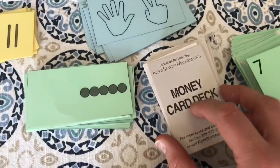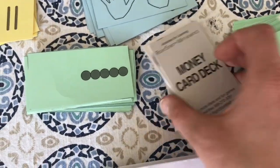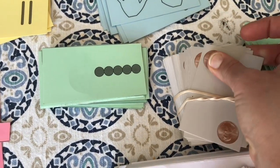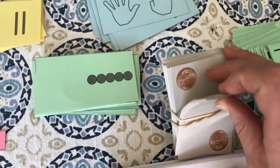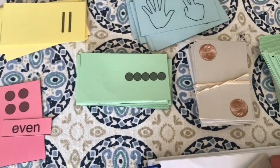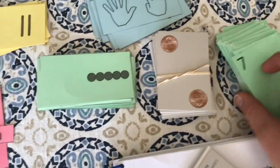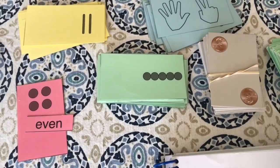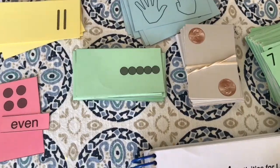Here you have a money deck, and this is what my daughter has been using quite a bit lately. You have the pennies, nickels, and dimes all on the card deck, and you can use them for basic money accounting practice, or they have a game like money war. It's the same as the number war but you do it with the coin cards. We played that the other day and it went pretty well.